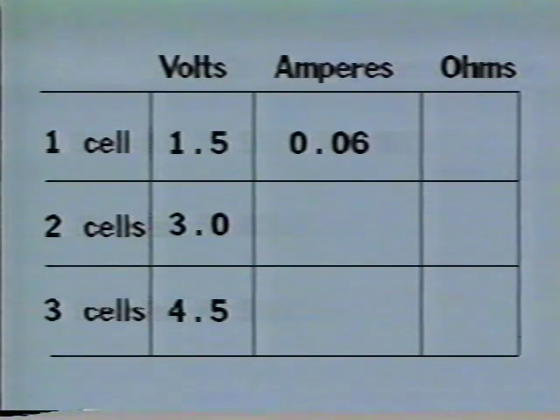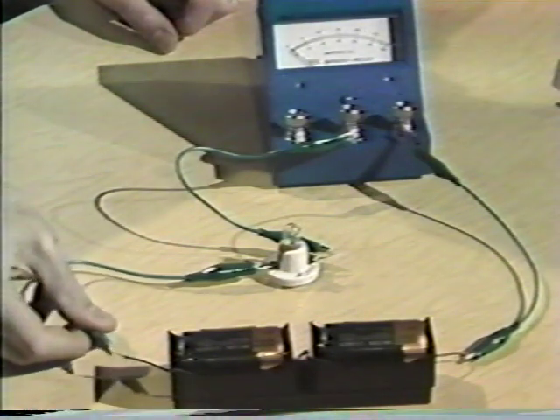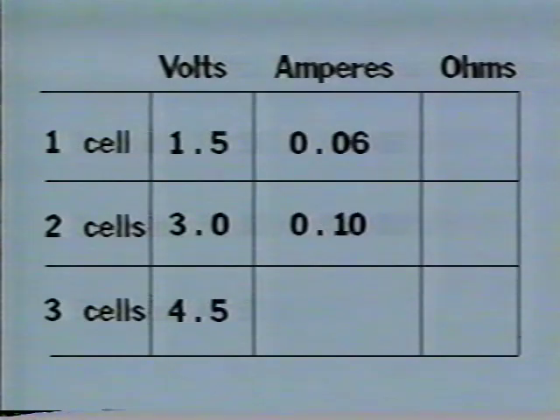The ammeter says about six one-hundredths amps are flowing through this circuit. In the one-cell circuit, six one-hundredths amperes are flowing. With two dry cells in the circuit, the ammeter says about ten one-hundredths or one-tenth amperes flowing. In the two-cell circuit, we have ten one-hundredths amperes flowing.